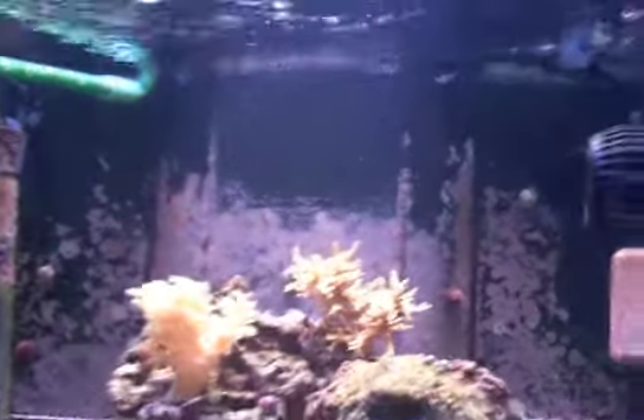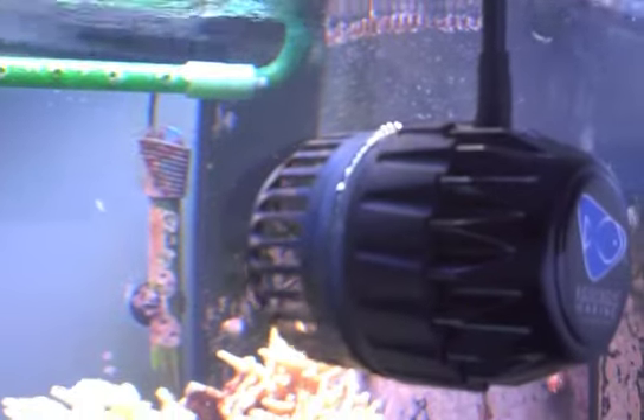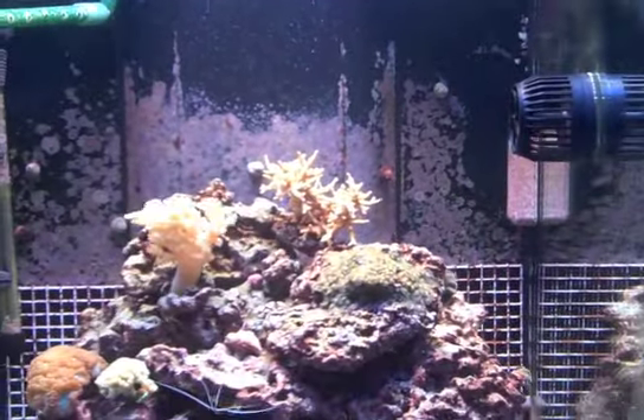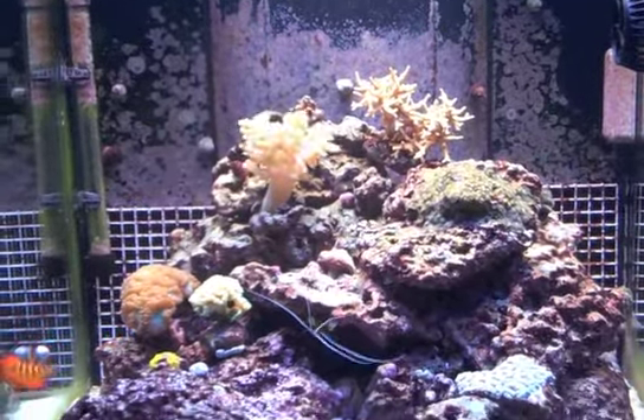As far as the noise goes, on short pulse mode it's definitely something that you hear. This is in our bedroom, so we can certainly hear it at night. Reef crest mode — not so much. So there you have it.